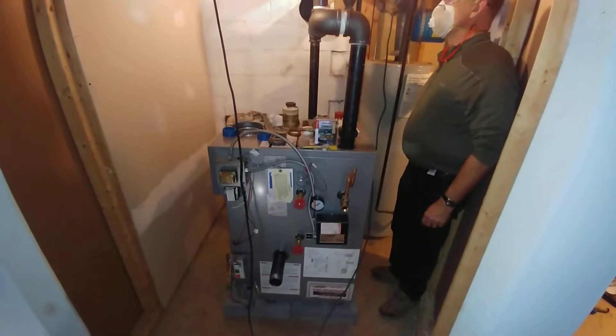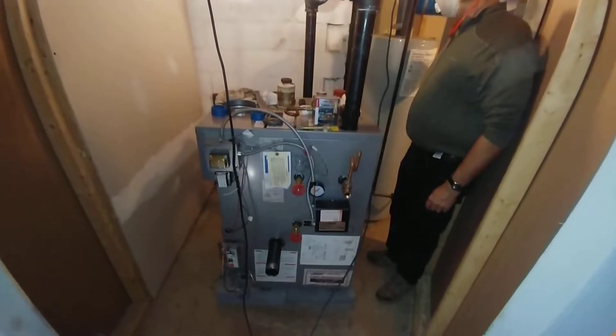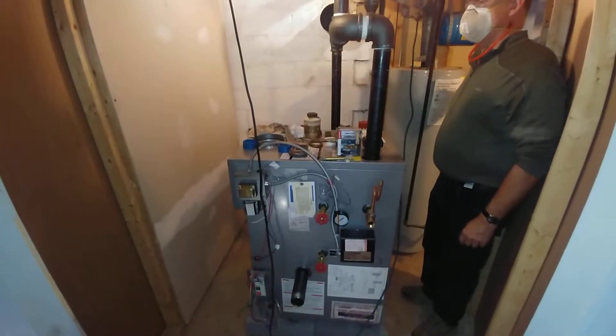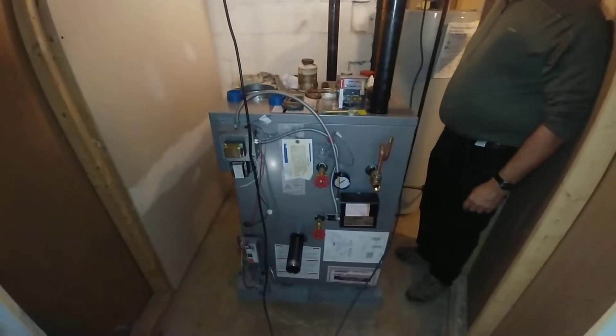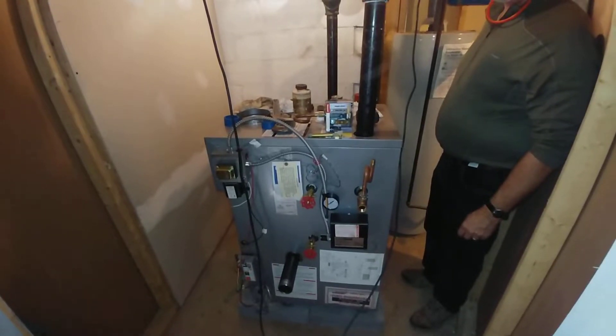Here is our report of the installation. Based on the other video, you can see that I've rotated the boiler 90 degrees because it seems to be how everything wants to go in.